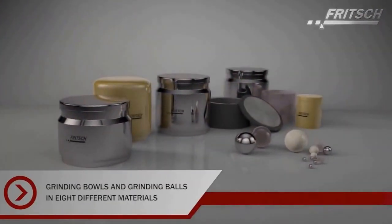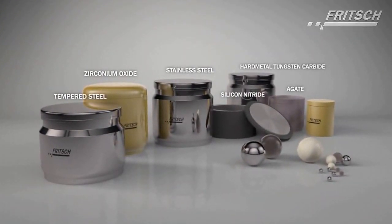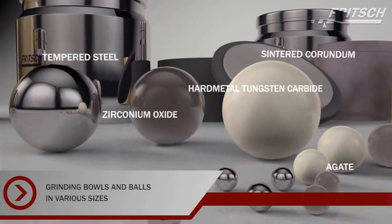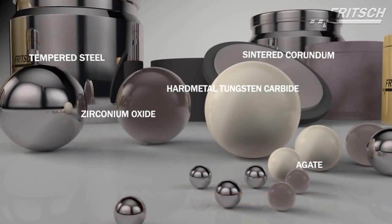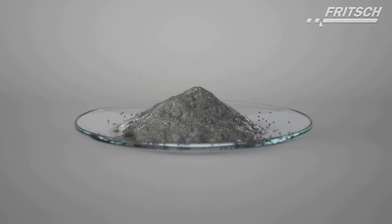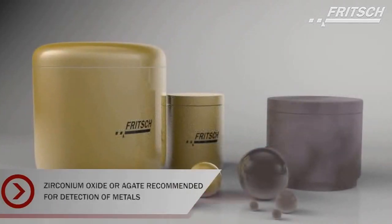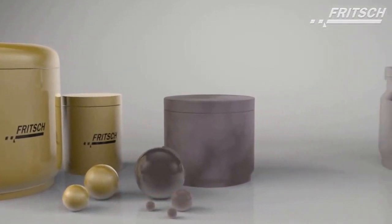To avoid the risk of contamination of the samples with undesired abrasion from the grinding parts, we offer grinding bowls and grinding balls in eight different materials for the Fritsch Planetary Mills Classic Line. Please note, the materials of the grinding parts must always be harder than the material to be ground. For example, if you would like to prepare a soil sample for elemental analysis — analyzing the samples for heavy metals such as chromium, nickel or cobalt — we recommend grinding parts made of zirconium oxide or agate.